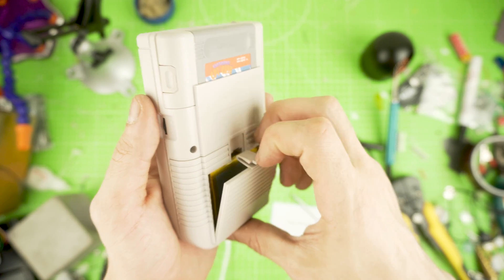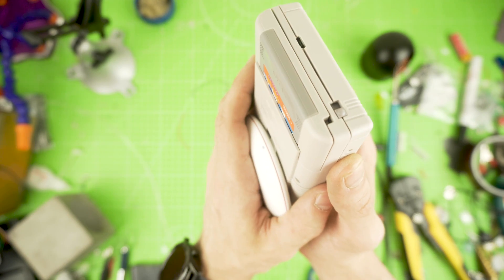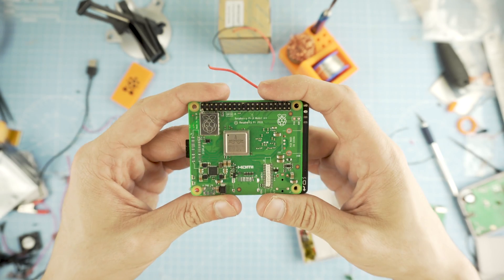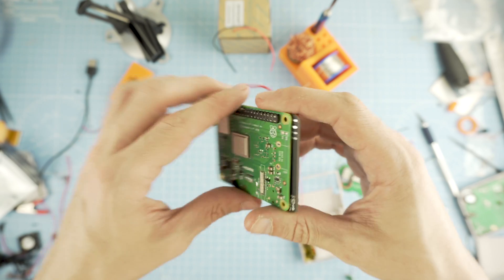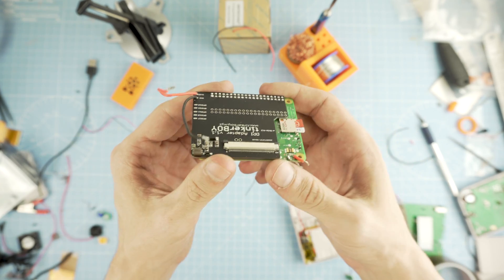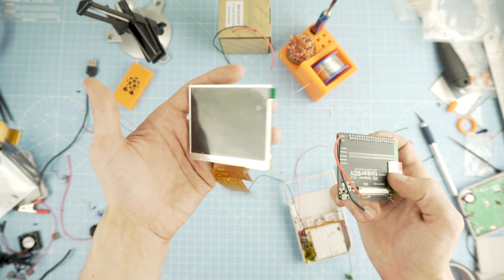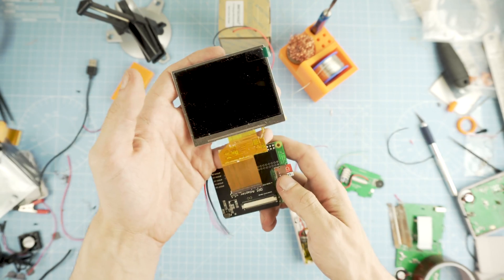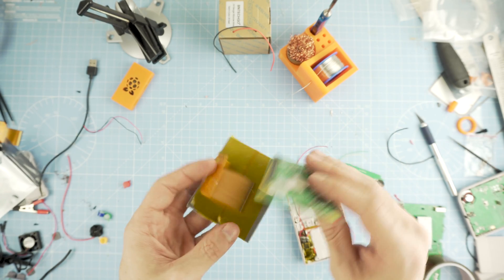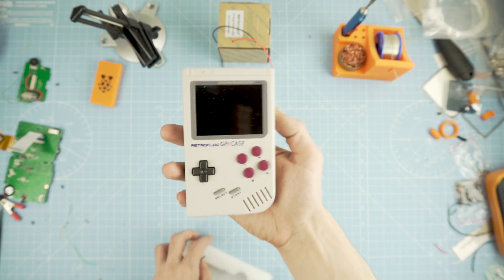I already added a 4000 milliamp-hour battery and a Qi charger to mine — check out my GPI battery mod video for that. First things first, we will use a slimmed-down Pi 3A Plus on which I removed pretty much all the connectors and cut the GPIO pins. Second, we're going to use TinkerBoy's DPI adapter to drive the screen. We will use a 3.5 inch IPS display with a resolution of 600 by 400 and a 4:3 aspect ratio.